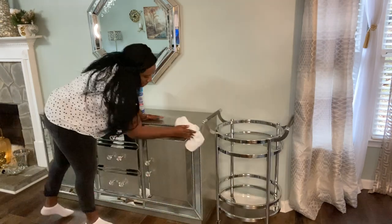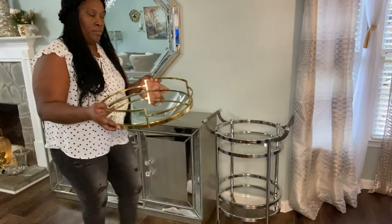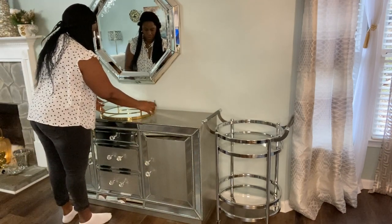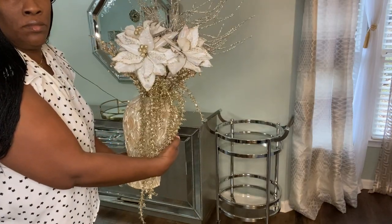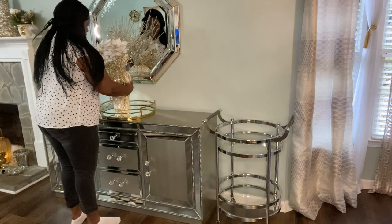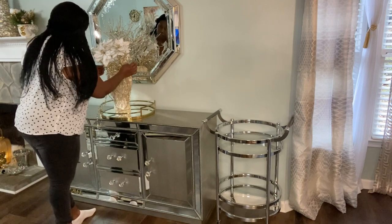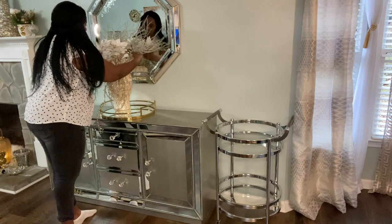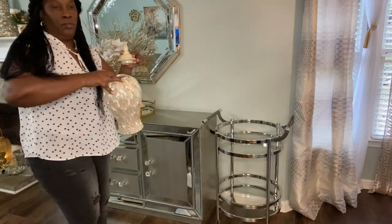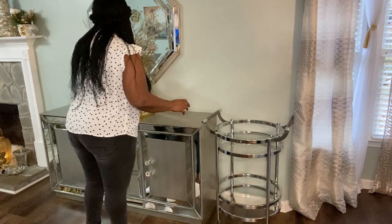I'm using this beautiful glass tray that I picked up at HomeGoods earlier this year. I'm also using my ginger jars that I picked up from Z Gallerie. The floral picks in the back of that ginger jar are from Burlington. My beautiful poinsettias are from Ross, and the beautiful ones flowing downwards I picked up from Michael's — I think I got those last year. I'm also bringing in a second ginger jar from Z Gallerie.